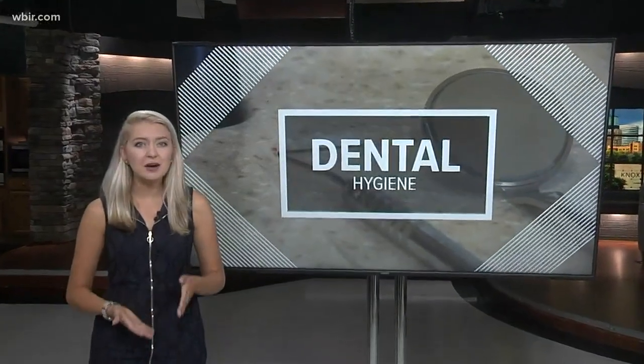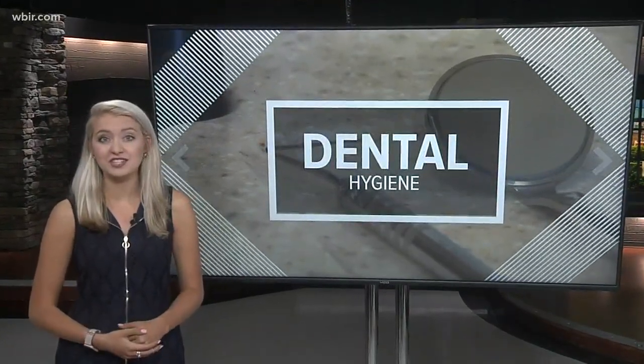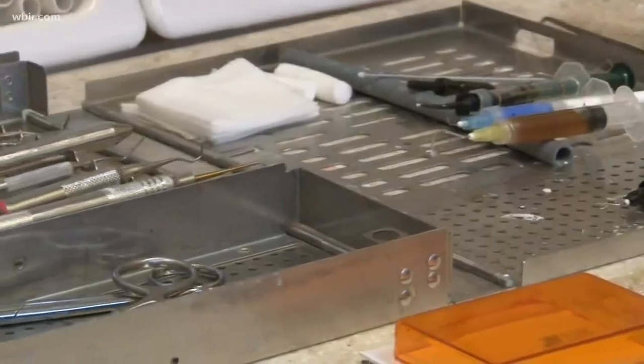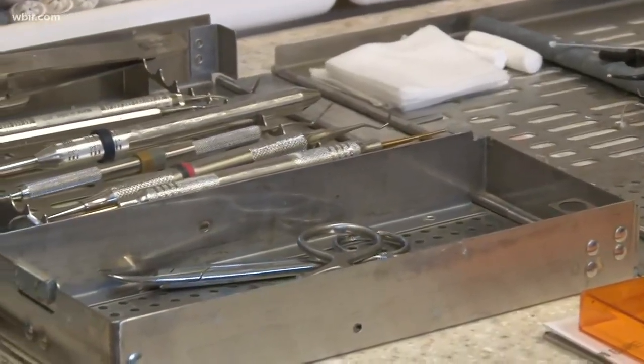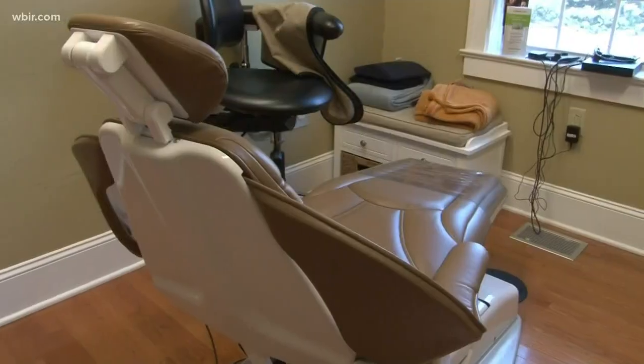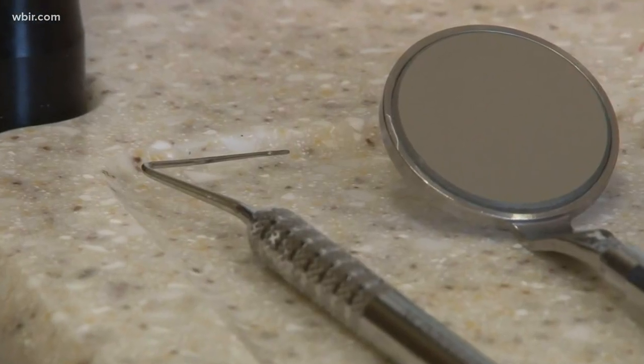Every dentist I spoke to said the number one thing you should have with your dentist is trust. The American Dental Association says most dentists follow the required protocol. It's pretty routine and it's the law, so everyone should be doing it. When you sit down in the dentist's chair, you assume the instruments your doctor is using are sterile and safe, and Dr. Jack Gocher with UT agrees.